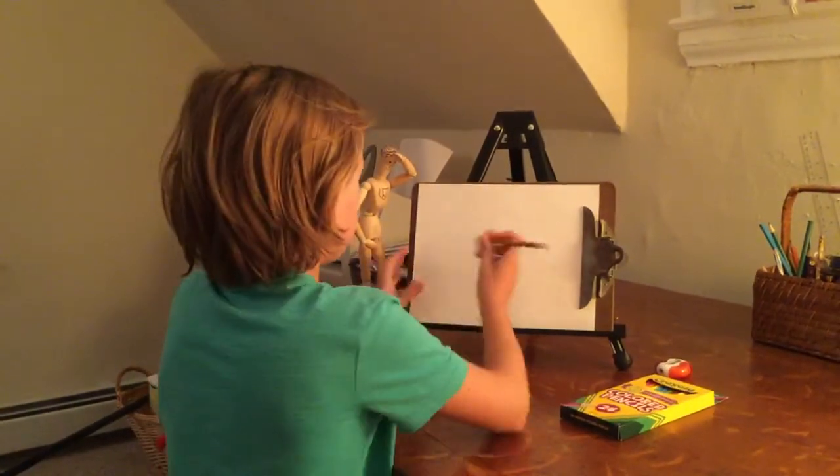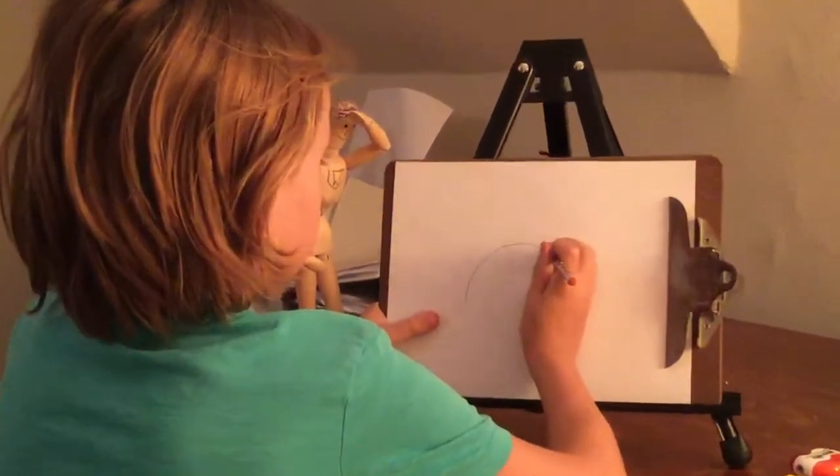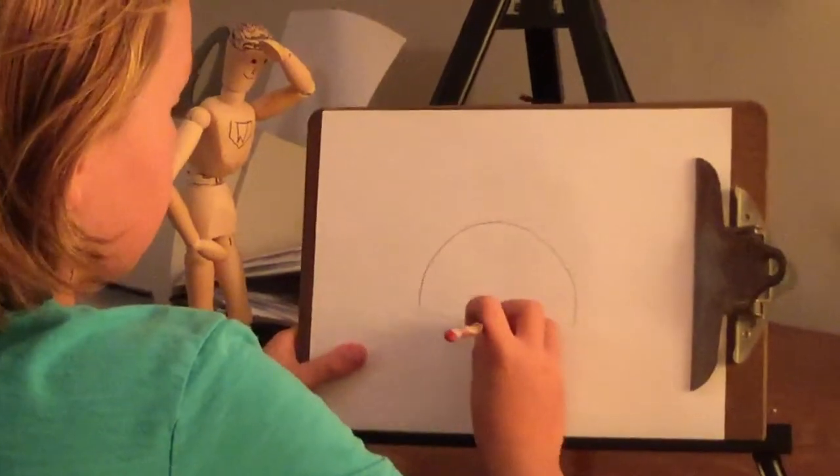First you're going to start out drawing a little — drawing the shell — just a little hump, then connect the hump.